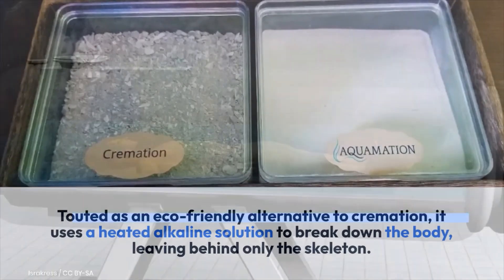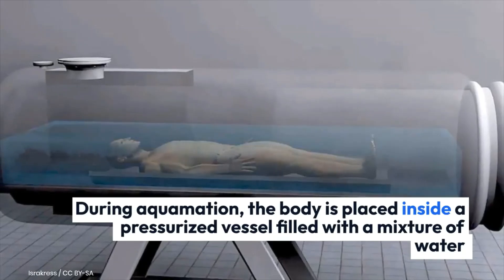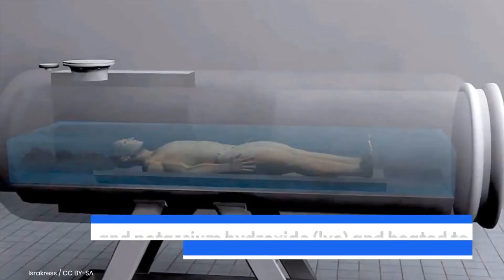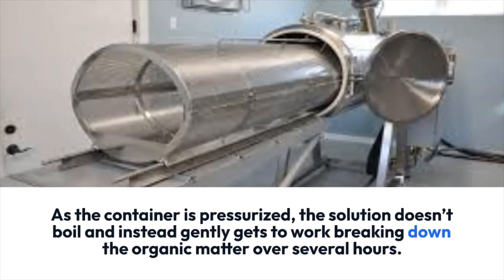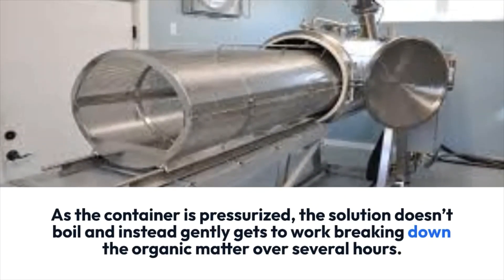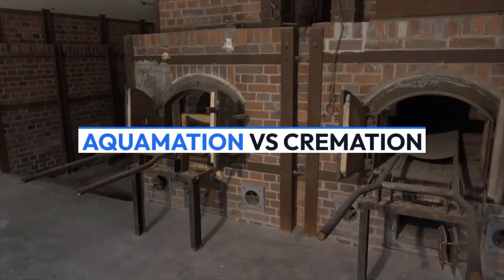During aquamation, the body is placed inside a pressurized vessel filled with a mixture of water and potassium hydroxide, and heated to around 90 to 150 degrees Celsius (200 to 300 degrees Fahrenheit). As the container is pressurized, the solution doesn't boil, and instead gently gets to work breaking down the organic matter over several hours.